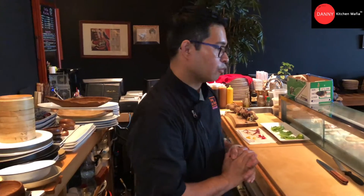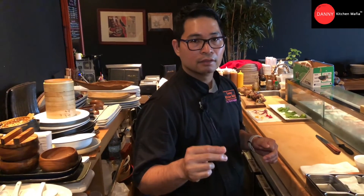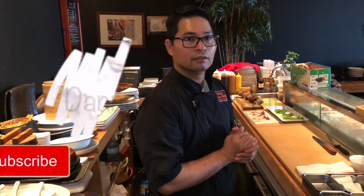Hello everyone, welcome to Danny Kitchen Mafia. Today I have something to do with the uni tempura — we're gonna wrap and then deep fry uni. Okay, let's start.